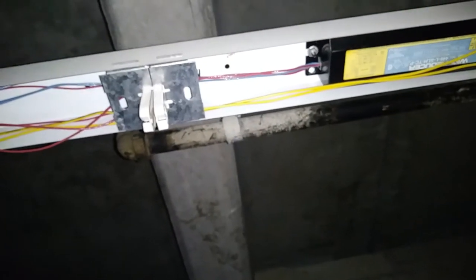They are doing kind of a two-lamp fixture configured a little differently, so the wiring's a little unique.